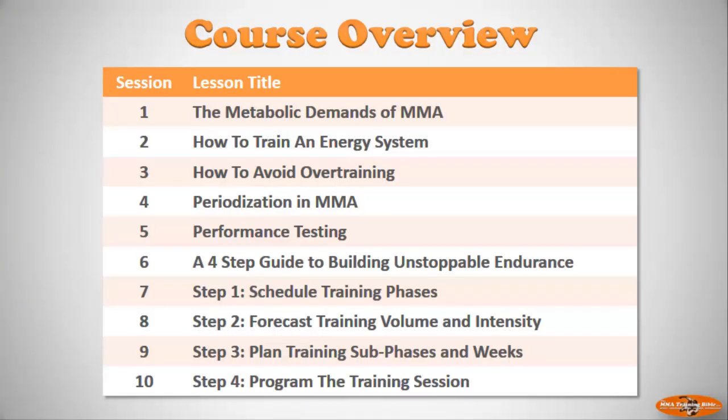This really does represent the turning point. In the first half of this course we've covered the science of mixed martial arts, so now you should know about the metabolic demands of MMA. You should know how to target specific energy systems by manipulating work to rest ratios, about overtraining and how to avoid it, the theory of periodization as it relates to MMA, and the importance of performance testing. What we want to focus on now is applying everything that we've learned.